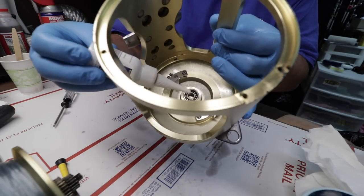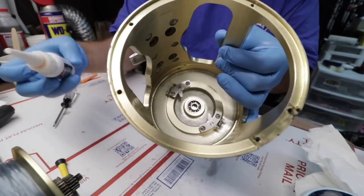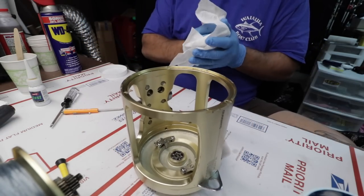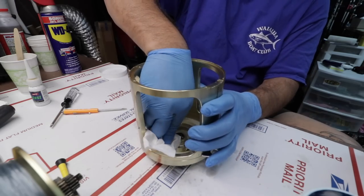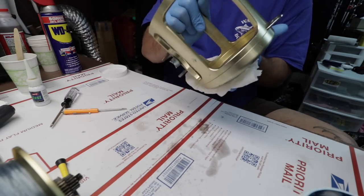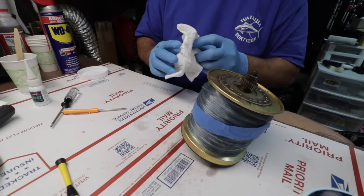Drop some oil on those bearings right here. That side of the reel is done, believe it or not. Put this on the side until later. Now this is the main guts of the operation.